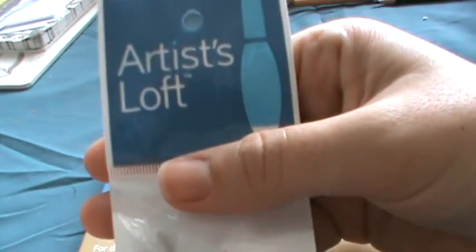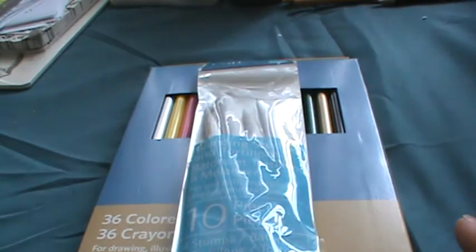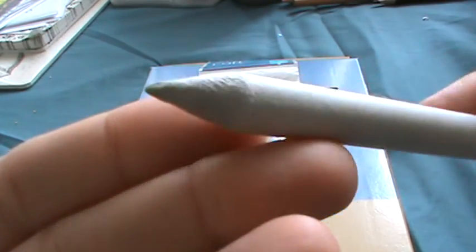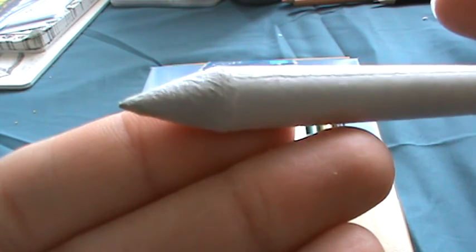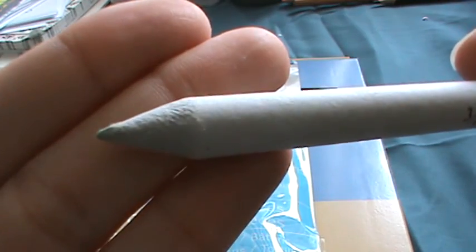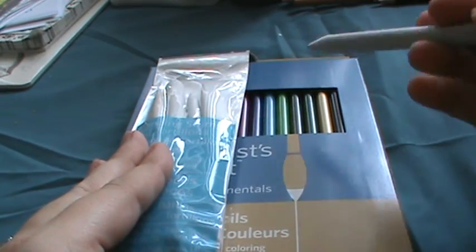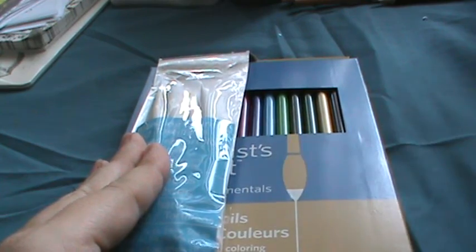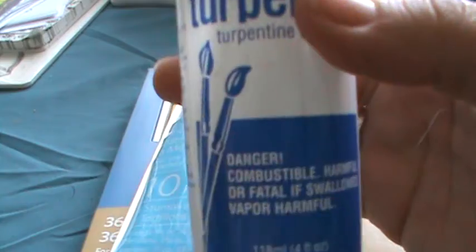The blending stump I got is also the Artists Loft brand — it comes in a pack of 10. It's like a really thick, wound-up bunch of paper. You dip it in the liquid and rub wherever you've colored to blend it in.